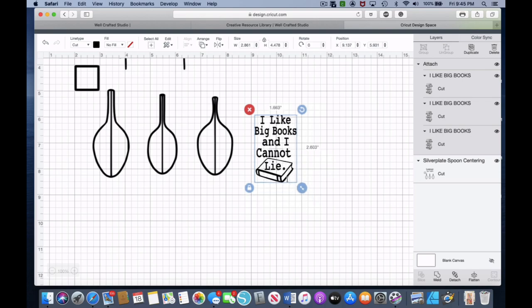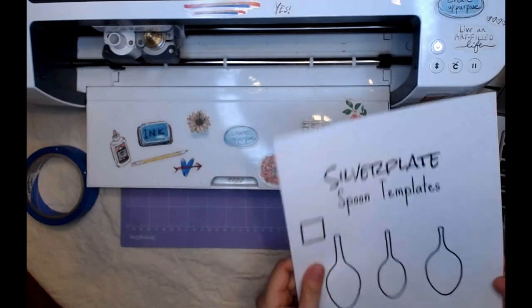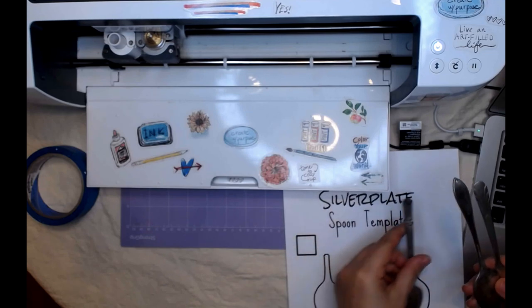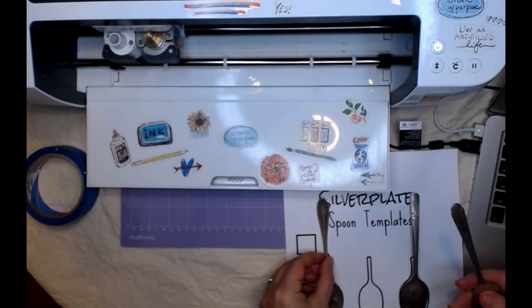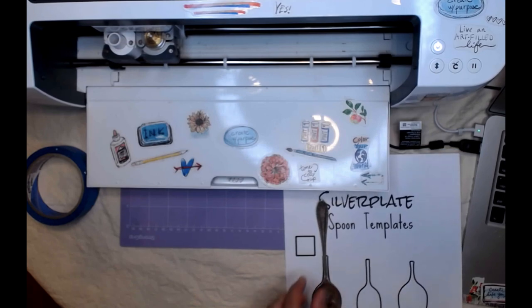Grab that little handle again, and we're going to figure out which of these three best matches the spoons we have. I'm assuming you're already flattening your spoon — in the blog post tutorial I'm going to link to a YouTube video that shows how to do this really easily. So I just wanted to show you guys: this is the PDF printout. I printed it out and I have my silver spoons that are already flattened, and I can go ahead and match it to the size and shape that most closely resembles the spoon.